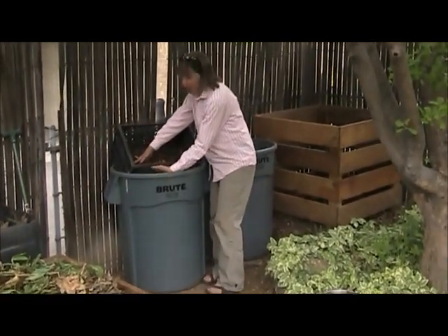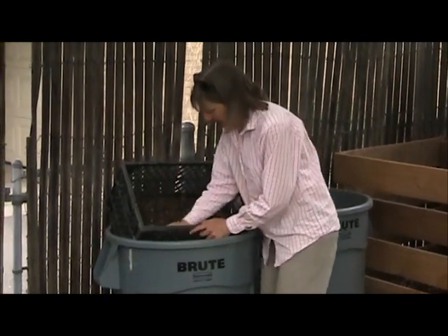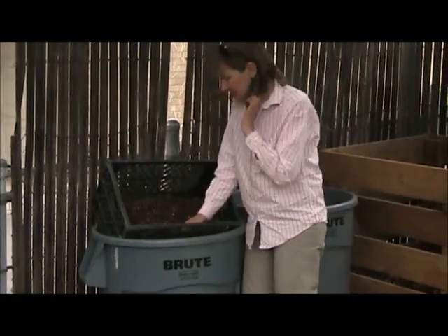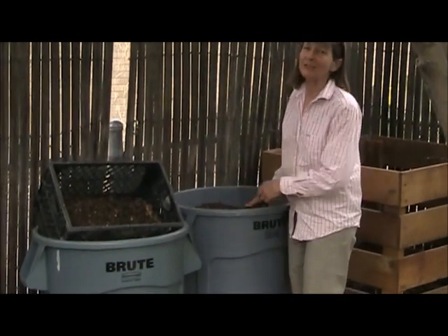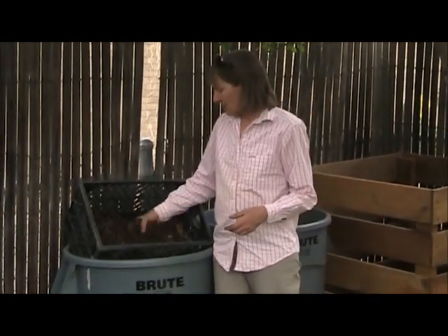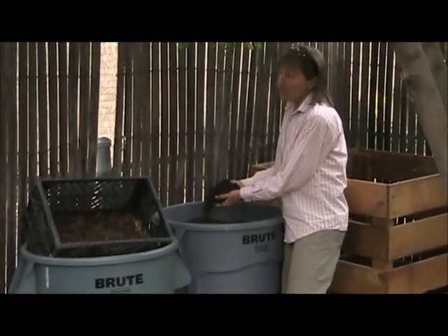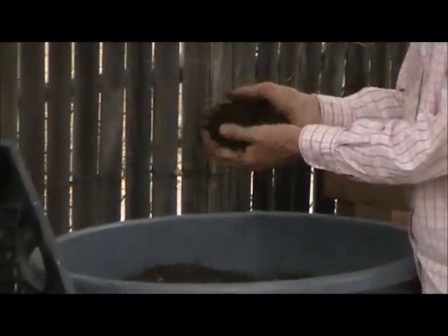The holes in it are just the right size for rubbing this fairly rough but broken down compost through the holes, and it makes it into nice crumbly stuff, which I then use in my flower pots. I have a bunch of giant flower pots with my annuals in it, and we could also use this in the garden, although if I'm just putting it in the vegetable garden, I generally just dig it in in chunks because the organisms in the garden break it down okay. When I'm using it in my flower pots, I screen it, and this whole bin turned into this wonderful black gold.